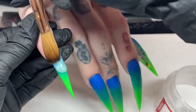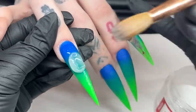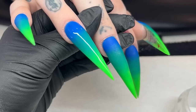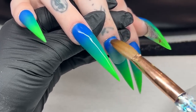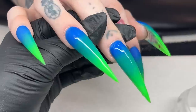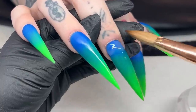Once I'm done with the ombre, I'm going in and encapsulating the nails. I always do this especially with ombre nails to protect the transition portions. From certain angles the blending may not look perfect, but once you're done with the design and you have all those areas nice and thin and blended, it's going to look absolutely stunning. I'm encapsulating with clear acrylic - this is the clear acrylic from Not Polish. Definitely recommend their clear.